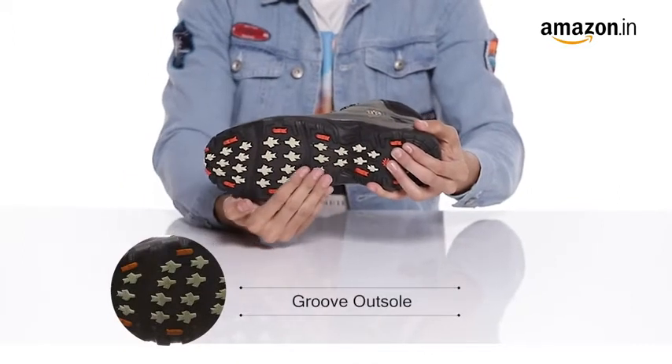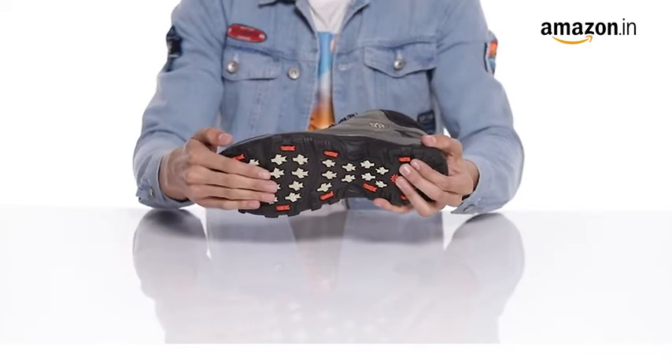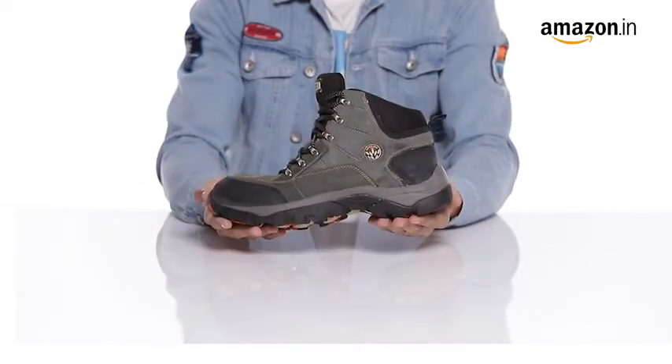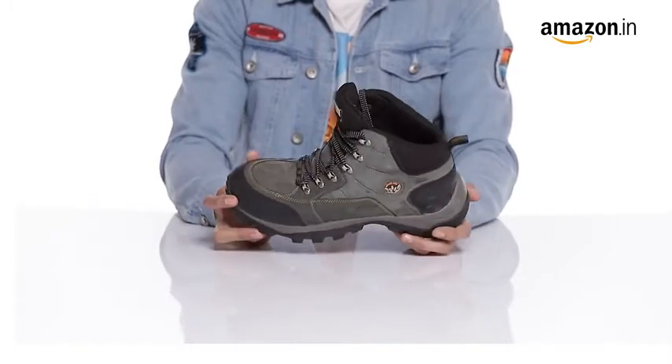The grooved rubber sole and shock absorbing midsole allow you to climb and brake easily. The rubberized foam padding provides comfort and the cushion collar gives you support to your ankles.